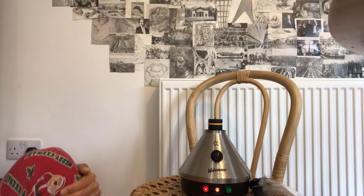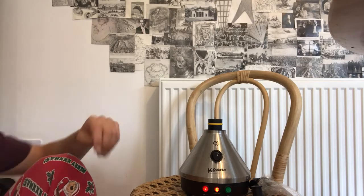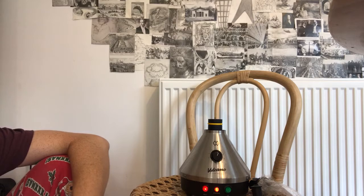Hello guys, welcome to Ralph's Spectacular Reviews. Today we have the Volcano Vaporizer. Just so you know, that noise is my old-school camera.